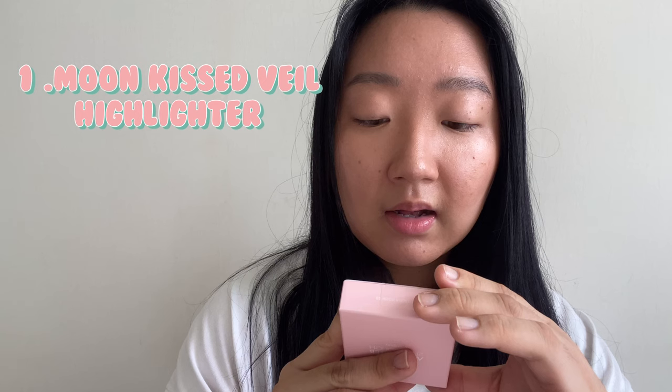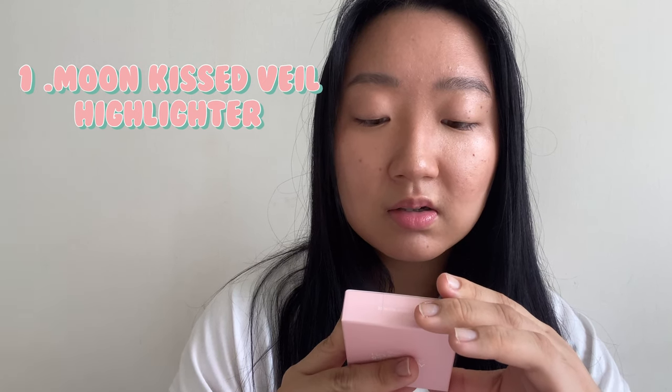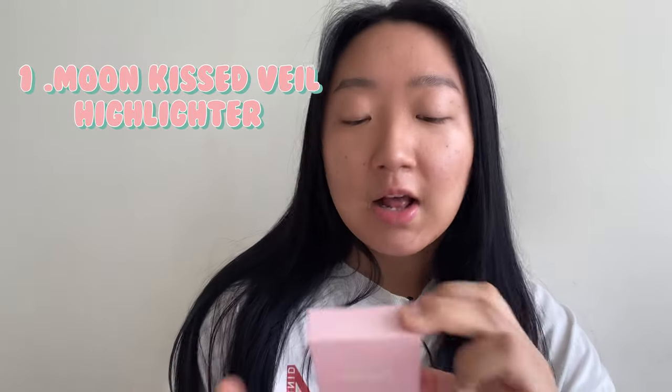Hi guys, so I bought some stuff while in quarantine, let's just get right into it. So Rom&nd — is that how you pronounce it? It's like 'rom' and then 'and' then 'nd'. I don't know. To Shade the Moon — 'The Moon Kiss the Veil' — oh, it's in English too: 'The Moon Kissed Veil.'